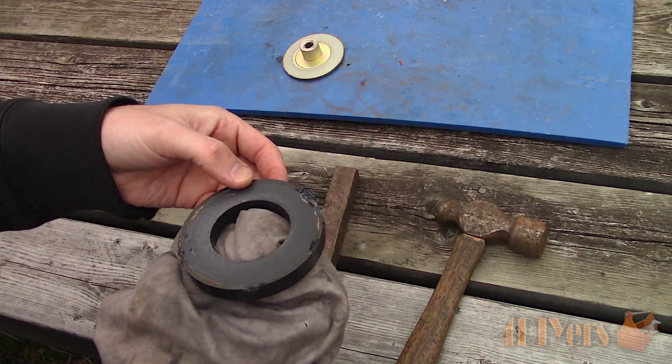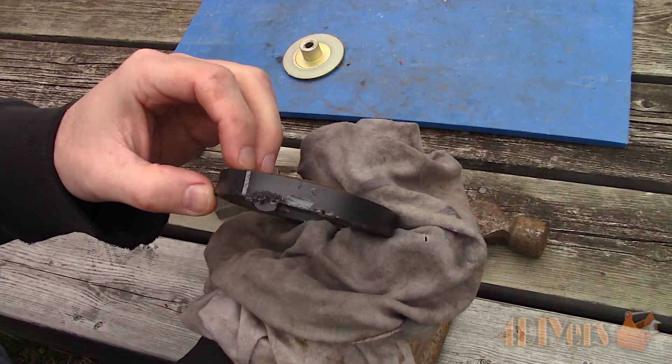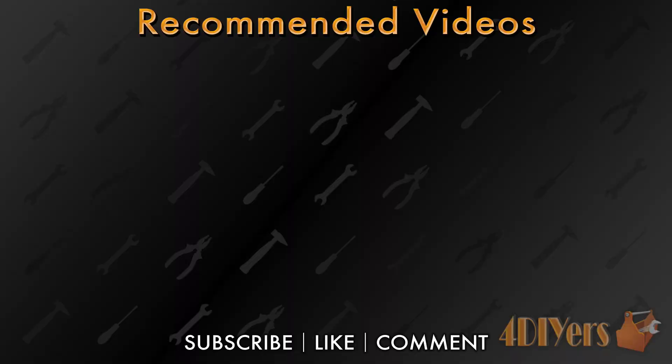New videos are released every week on my channel. Be sure to hit that thumbs up button — it's a huge help to me. Leave a comment below if you found this tutorial helpful. If you're not a subscriber, be sure to hit that subscribe button. Thank you for watching.